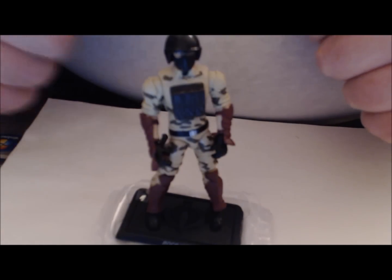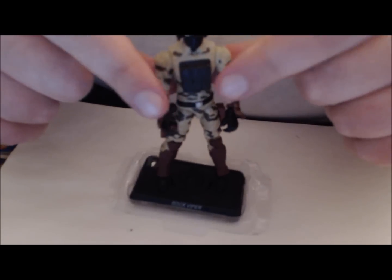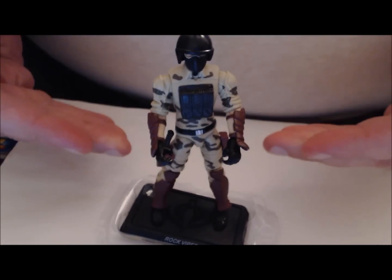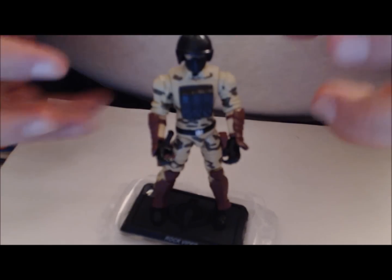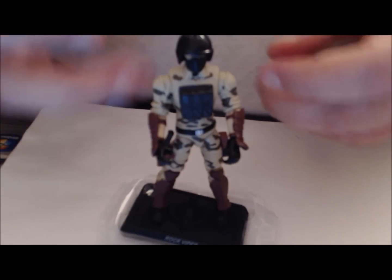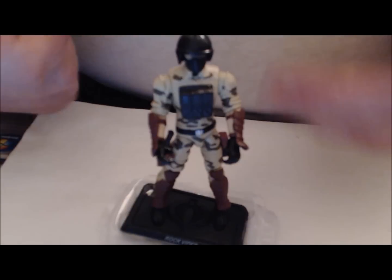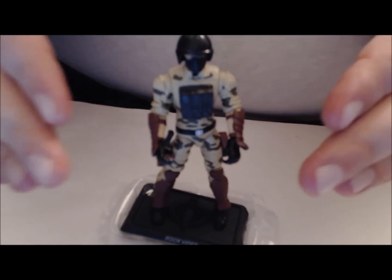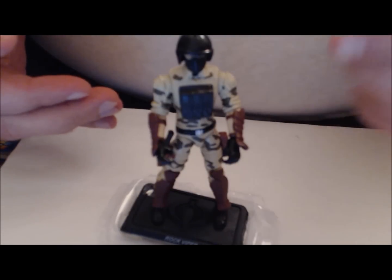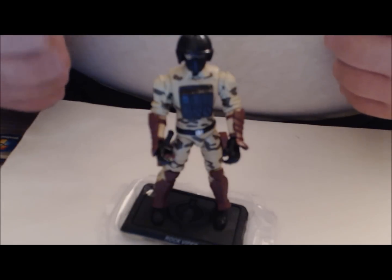Here's the Rock Viper out of package without any of his accessories attached, with the exception of the knife on his sheath. I just wanted to give you a straight-up look at the figure minus all of his accoutrements so you can see the base look. As I mentioned in the introduction, this coffee ice cream brownish color pattern with the red splotches — like camouflage — really says desert theme to me more than arctic theme. Having no experience in the military whatsoever, this might be the perfect color to blend in with icebergs and snow.